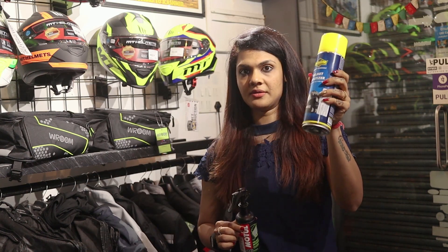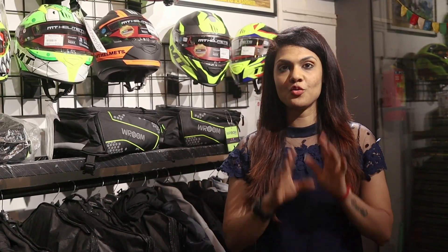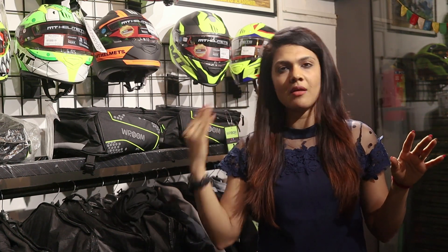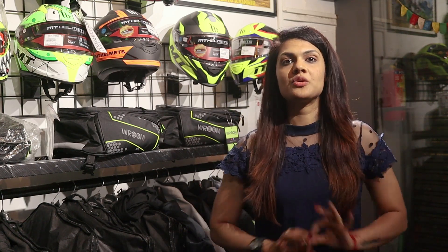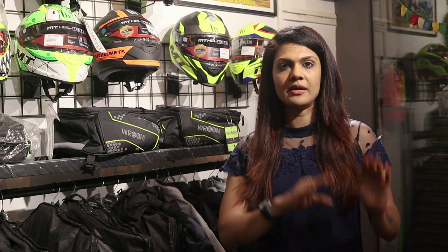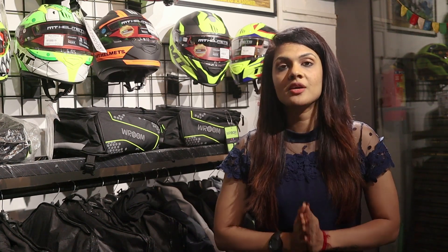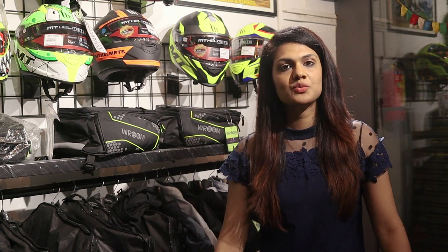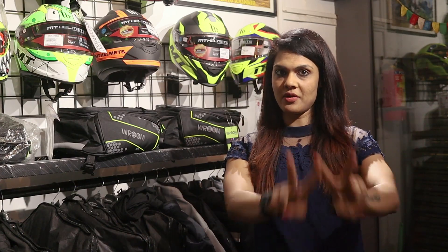Whenever you come to the Vroom store, the Vroom team will always give you a good recommendation. It's not about the brand — Vroom store is always about quality, and we have maintained that standard. If we don't think a brand is good, we won't recommend it. So that's all about this video. If you liked it, make sure you like, share, and subscribe. Do not forget to wear your helmet, and always keep roaming everyone!